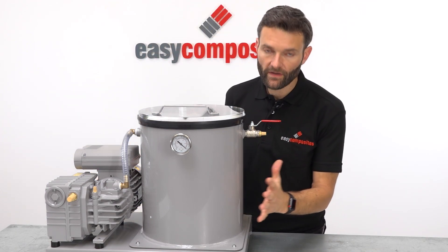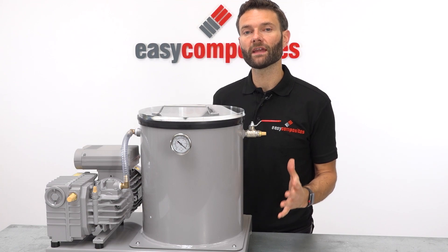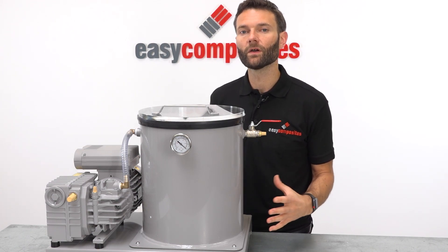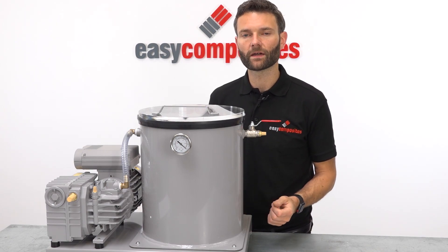The degassing chamber itself has an internal capacity of 26 litres, making it suitable for degassing materials like resins in quantities of around about 10 litres at a time, or more expansive materials like silicones around about 5 litres at a time.